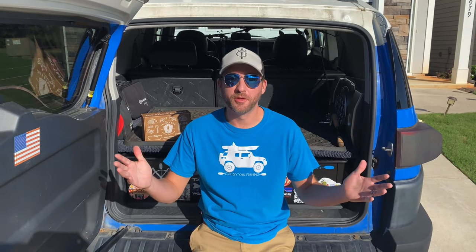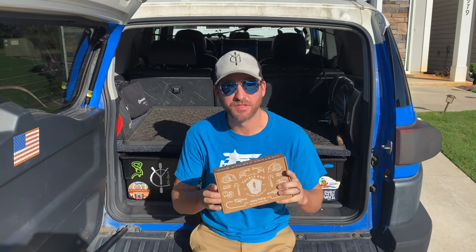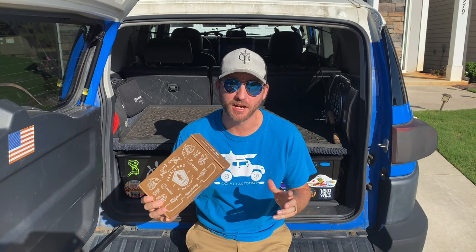What is going on and welcome to another episode of Colby Yag Fishing. Today we have the unboxing of September 2020's Mystery Tackle Box.